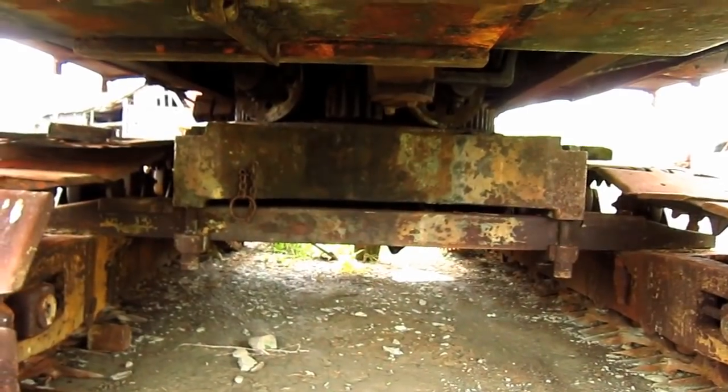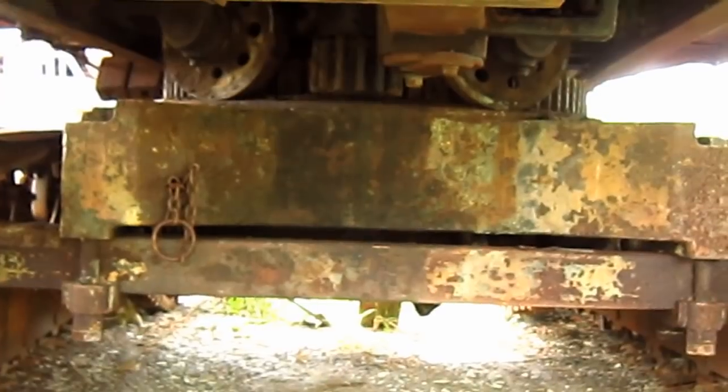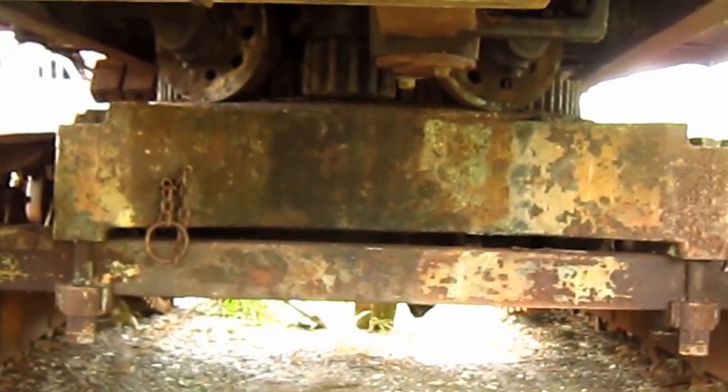And from underneath here, you can get another good view of the lower works on this machine, including the car body, crawler frames, and superstructure.